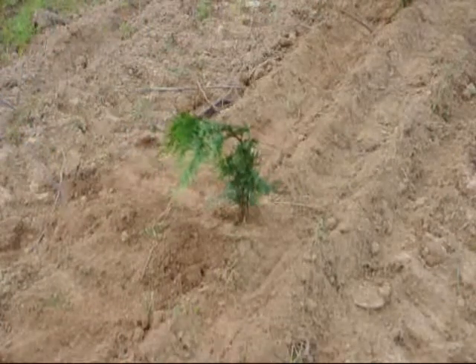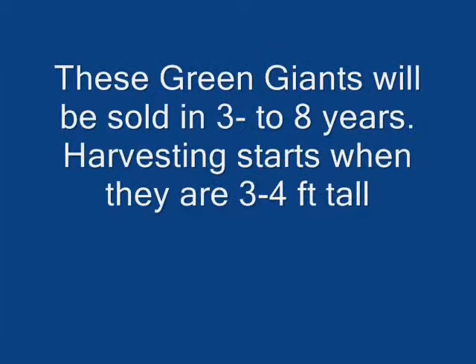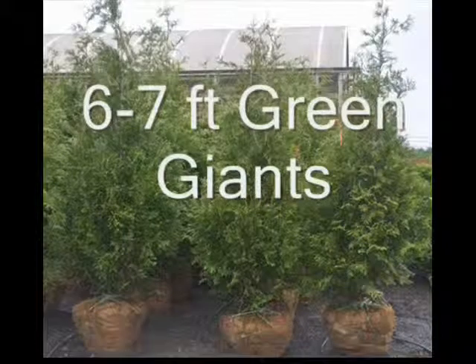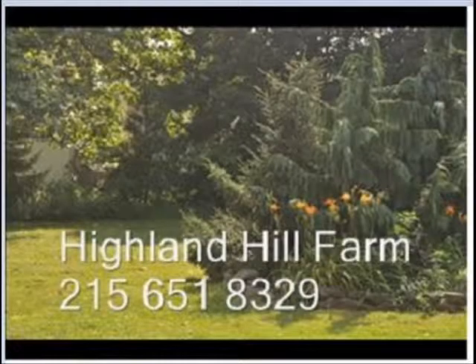If you have any questions you can call us about trees and shrubs at Highland Hill Farm. We're on Route 313 in Fountainville, PA. Our telephone number is 215-651-8329. Thank you.